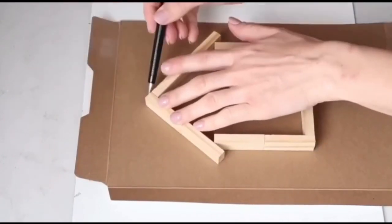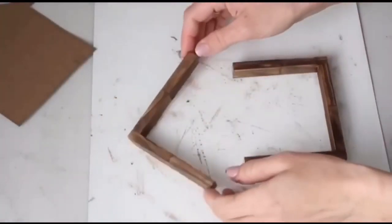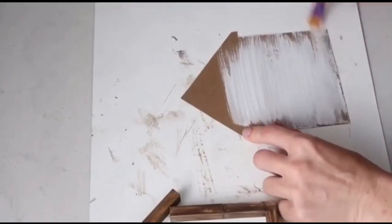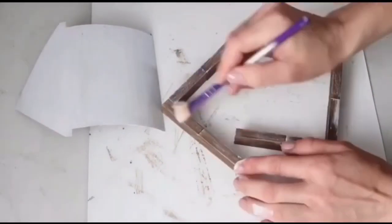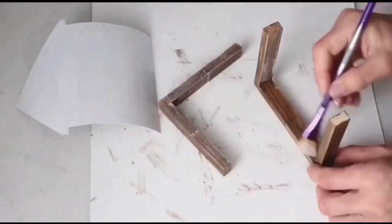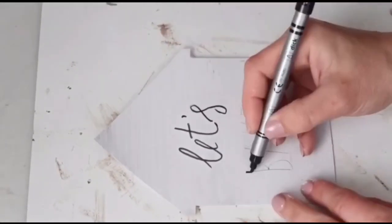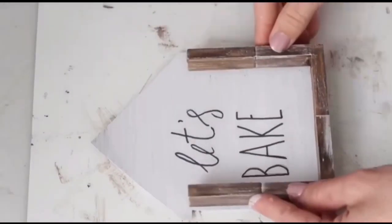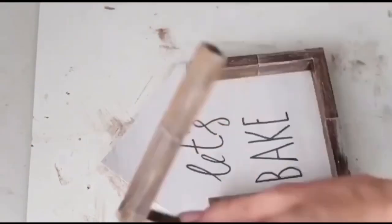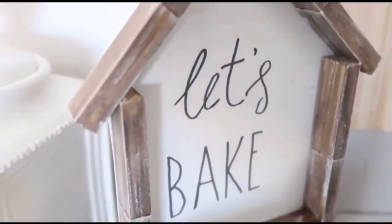Next will be to paint my wooden blocks using Burnt Amber by Arteza, and then Rust-Oleum chalk paint in linen white for the cardboard house, also dry brushing the same linen white over the blocks. After that it's time to write — I'm using the Radon font and a pencil to write 'Let's Bake,' then tracing over it with a marker. Next I hot glue the house onto the cardboard and that's it. It was so simple to make and it really looks more expensive than it is.